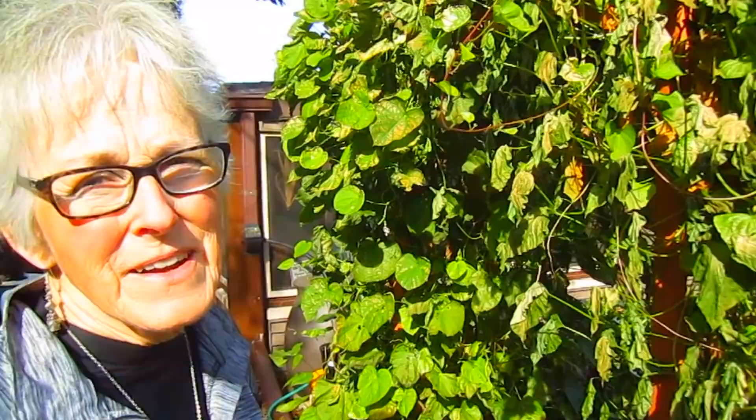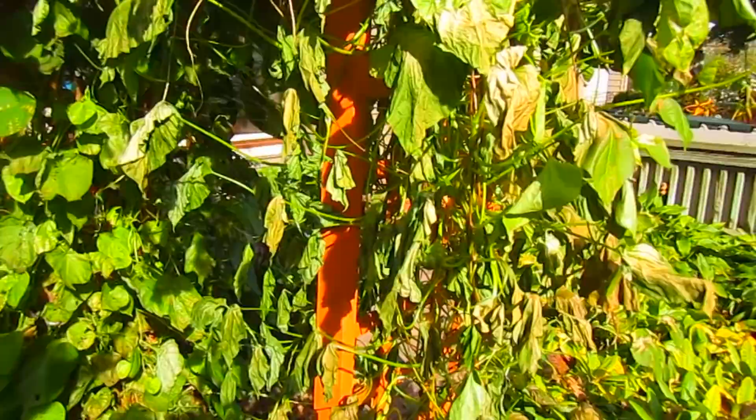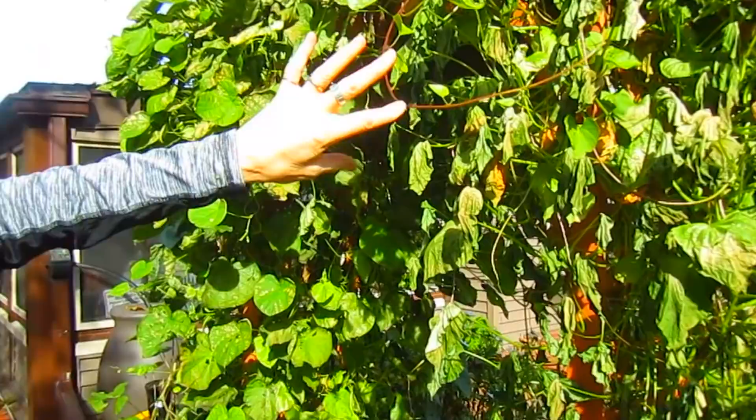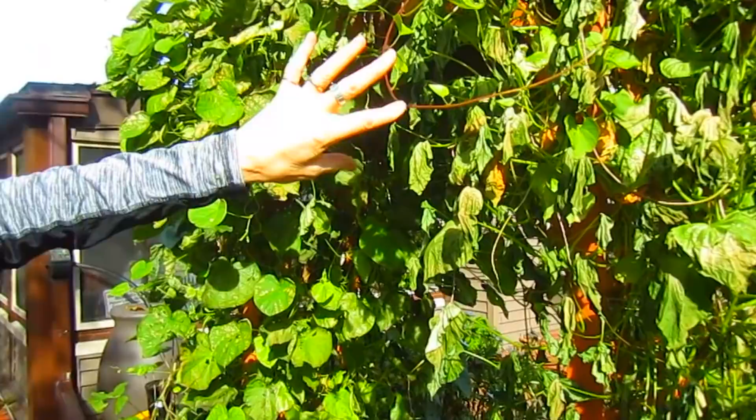Now, this is our wooden archway - believe it or not, there it is inside. These are only morning glories - I think three different kinds up here. This side was later in starting, but it also seems to be the one most touched by the frost. This side, closer to the house and sheltered, is not so badly frosted yet, but it will be.